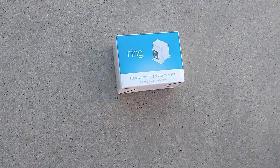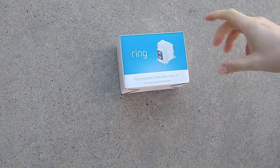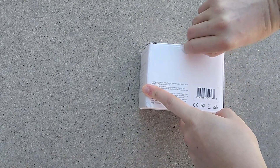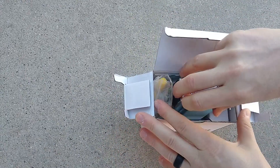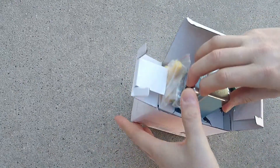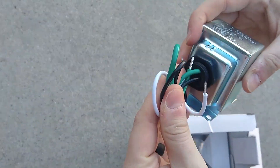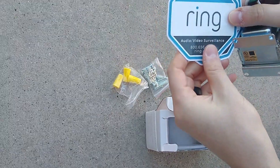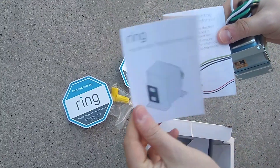We've got our Ring hardwired transformer kit. This will give us the voltage that we need — we need to go from 10 to 16 volts, and this will give us that. So the Ring Video Doorbell Pro. Here's the new transformer, load 16 volts, the new wires, the wire nuts, the screws and wall anchors, protected by Ring decals, and the instruction manual.